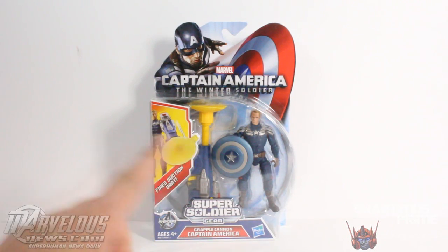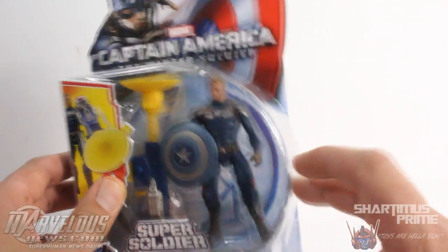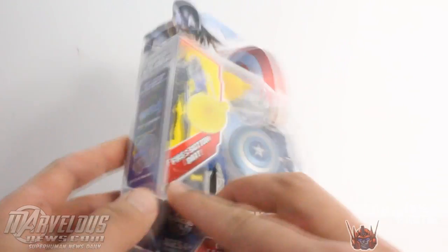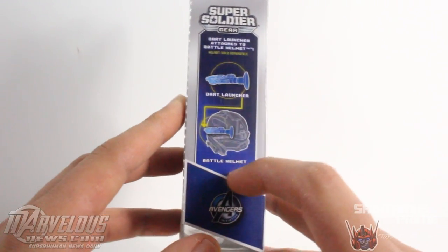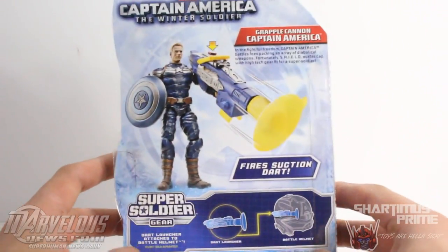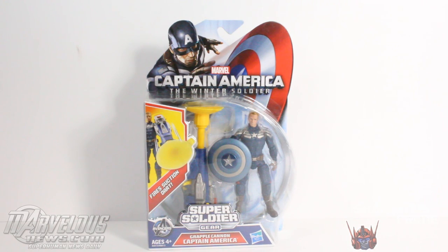So this guy comes with a giant plunger over here — kind of weird, huh? That's a little strange. Kind of like this Commander Rogers look they have going on for the movie. I think it's pretty neat. On the side of the packaging, you could attach the plunger to the side of your Captain America battle helmet, if it even fits adults — that'd be kind of funny. And then you have a picture of the figure and a little bio. So enough packaging talk.